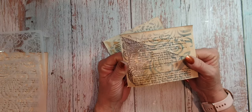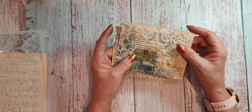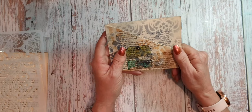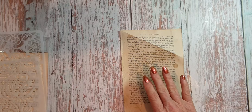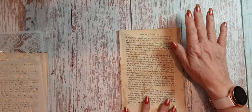I actually used embossing powder on that one. I stamped that one, but it's mainly to use the stencils because I think the stencils look quite nice. What I did was I coffee-dyed some of these papers and I put gesso on them.